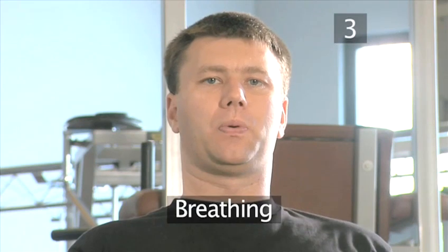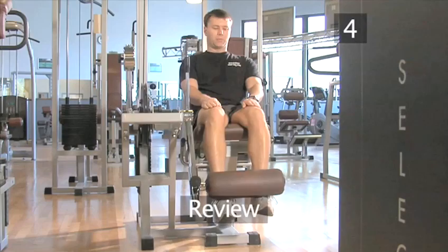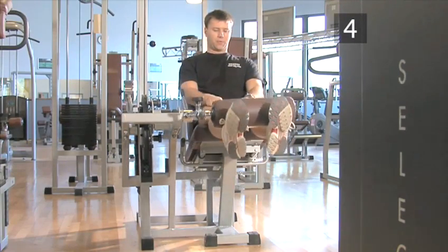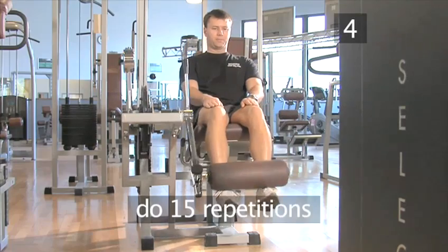Step three, breathing. For this exercise, while you lower the roller, you need to breathe in through your nose. And then, when you raise the roller to the first position, you need to breathe out through your mouth. Step four, review. This is how to perform the second exercise, complete with the breathing. You should do 15 repetitions.